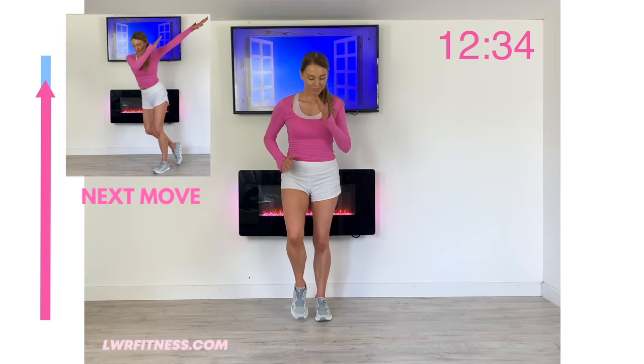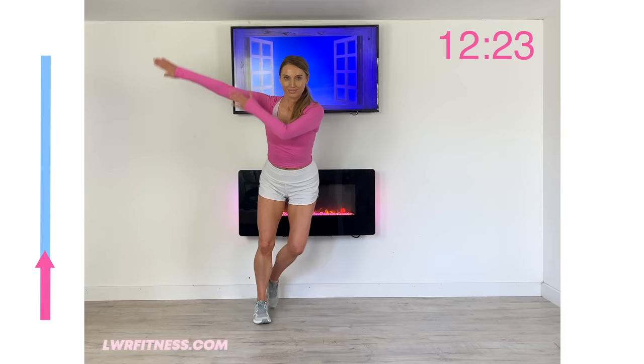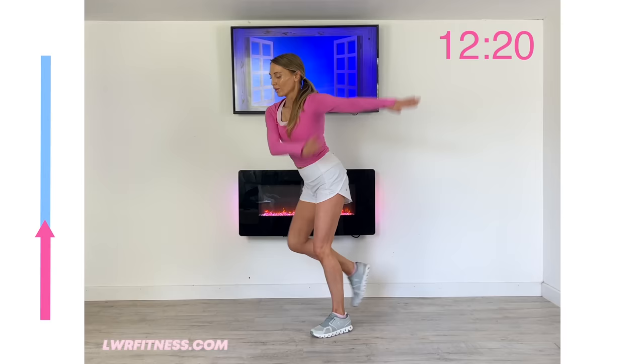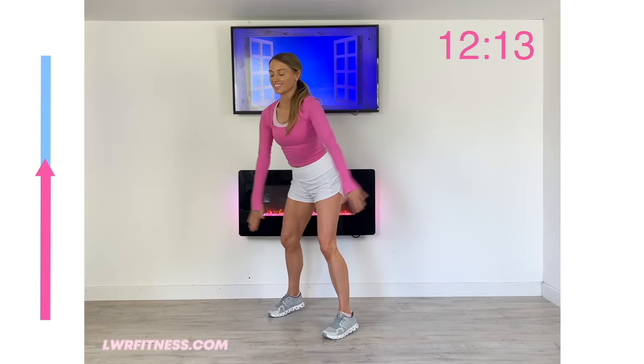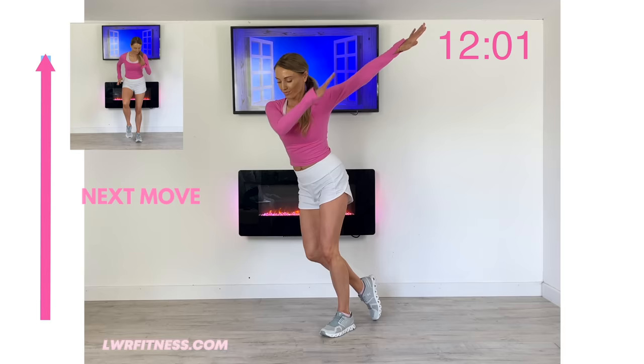The next move coming up — we're just going to do that side step: step that foot behind, swing those arms across. What this one is doing is really activating what we refer to as your internal and external obliques. This is going to really help to shape that waist, give you those nice curves, and really strengthen through your core. The stronger your body is, the stronger you feel, and the more you can protect your body. It's all about investing in your future health.